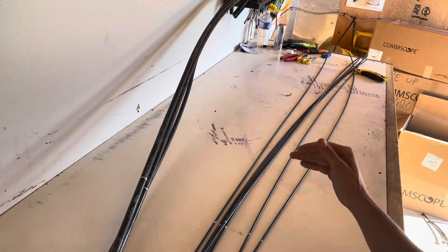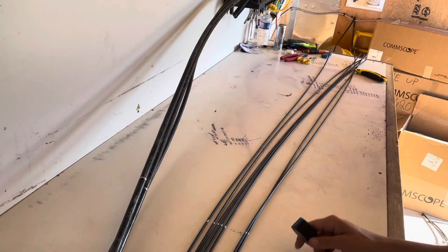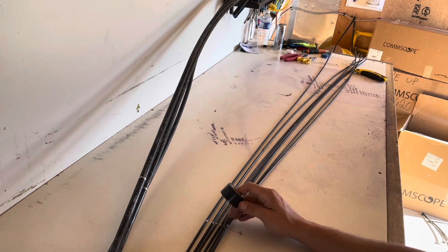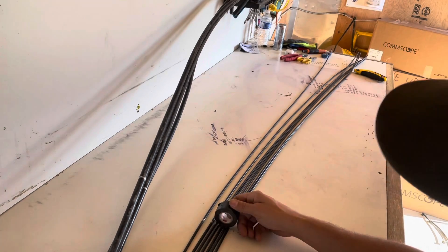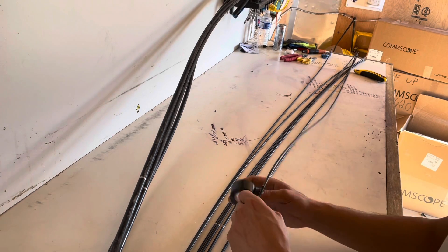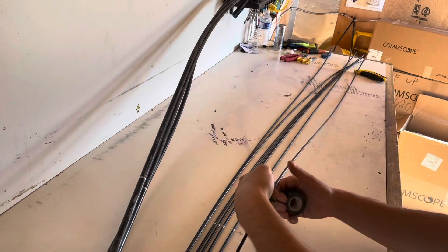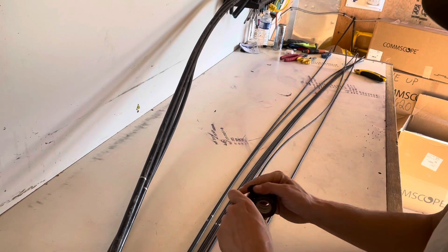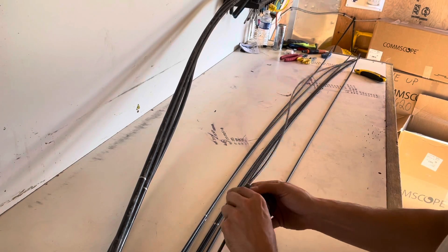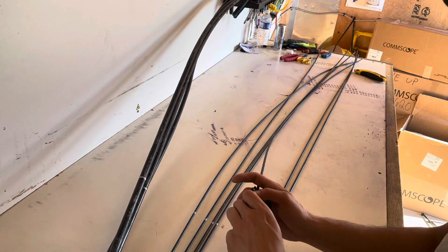This is the Corning fast access drop cable. First thing you're going to want to do is measure out your five feet and get your ring cut mark marked out. You're going to want to add some tape right behind it so you don't end up pulling the sheathing off past your ring cut mark. Adding this tape will prevent you from doing that. Go ahead and tape these up quick.